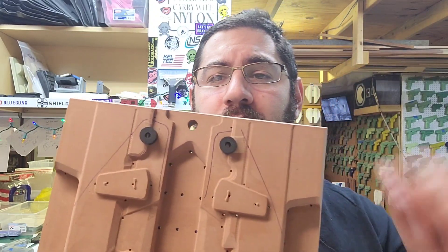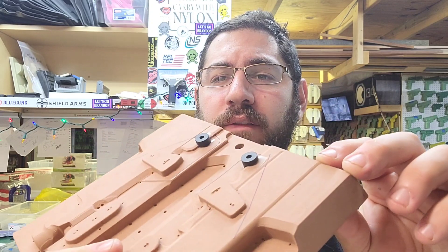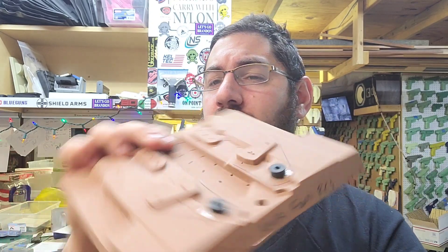I'm in the process of making holsters and I just had a complete wild idea and I'm going to try it. I went ahead and picked up some double-sided tape from a local hobby store and went and cut a couple quarter-inch pieces to fit the contour of this.